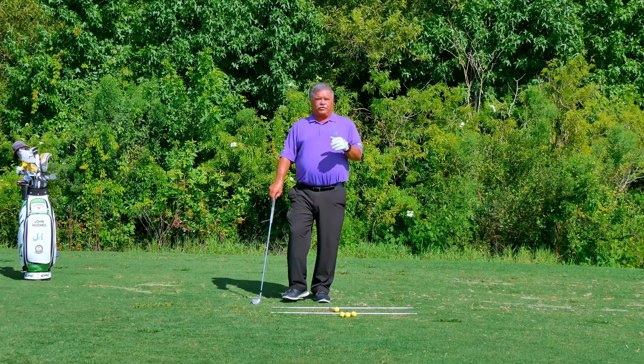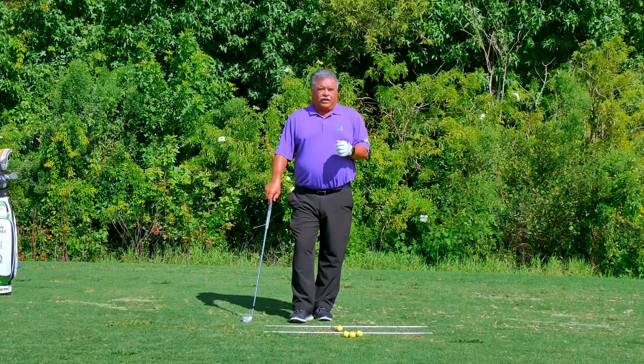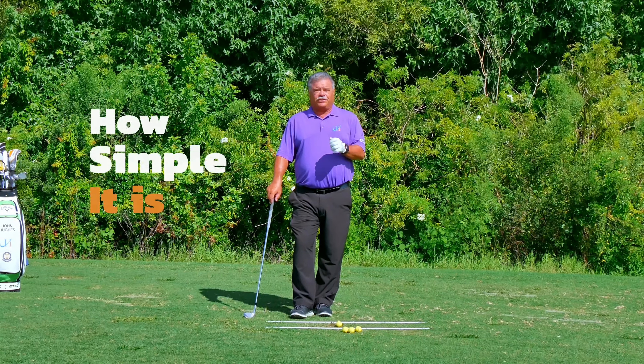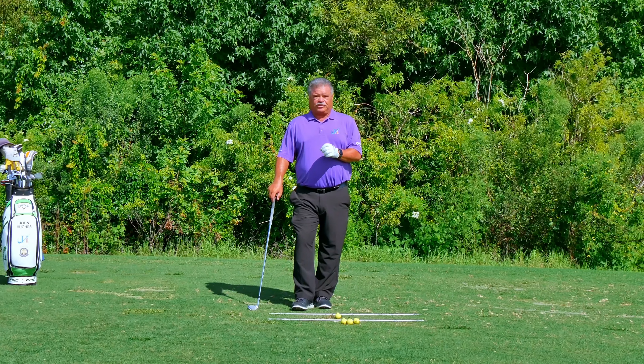There's still time from September through the end of the year to really hone your short game, and I want to show you how simple it is to hone your short game by varying your setup positions.